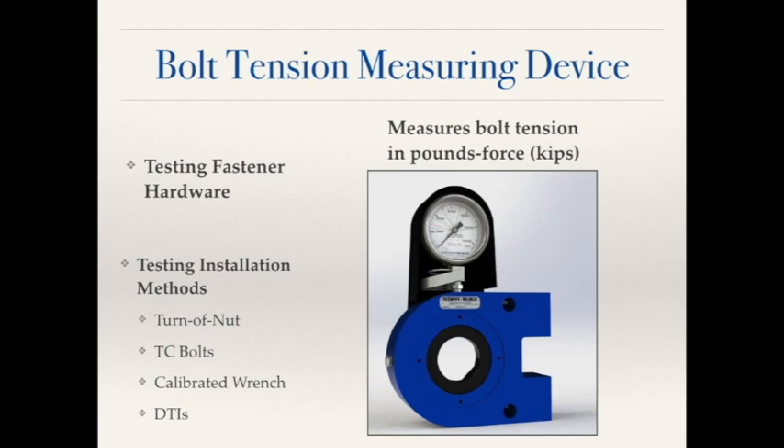Our skidmores essentially simulate a bolted connection. By using adapters to accommodate the diameter and length of the fastener you're working with, you can install it into the skidmore and then tighten it using your installation method. The skidmore will measure the amount of tension, or the amount of clamp load, that's created by the stretch bolt.